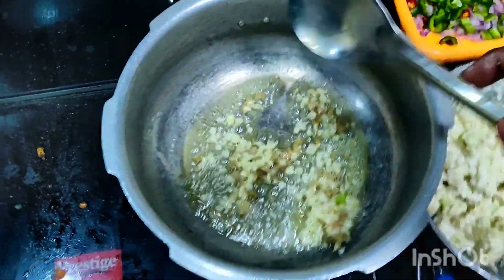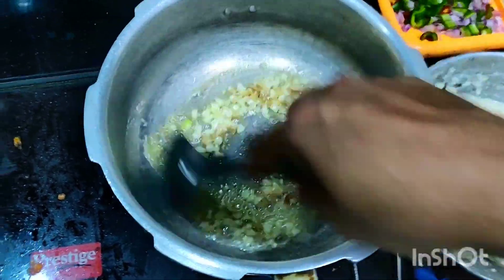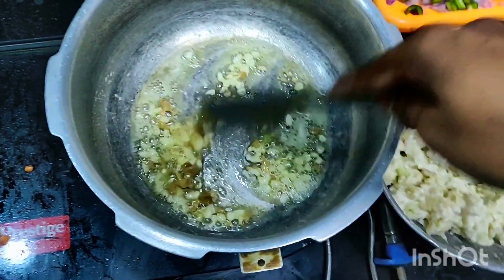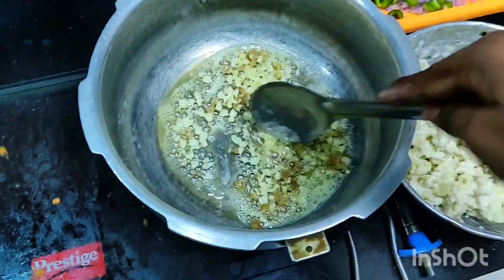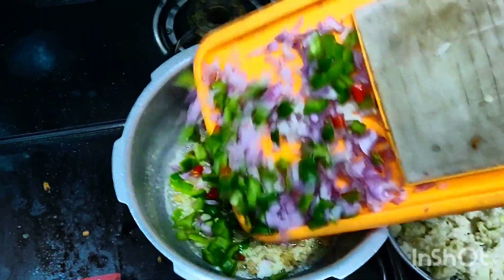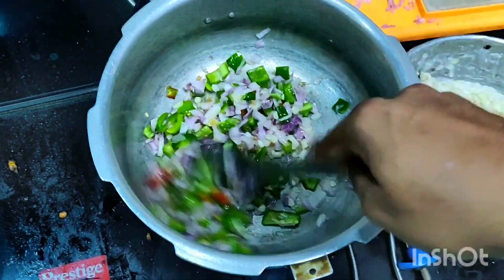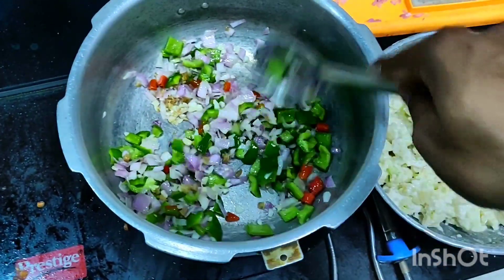Preparing Gobi Manchurian is very easy - you just need interest, patience, and lots of love to cook for your family. You can see the bubbles as the garlic and ginger are getting cooked - how colorful it looks! Now add all the other vegetables to the pan: finely chopped onion, capsicum, and green chilies. No need to fry them separately - add all together and nicely mix for three to four minutes until the onion and capsicum are cooked about 80 percent.